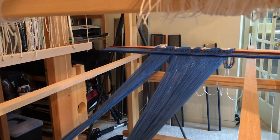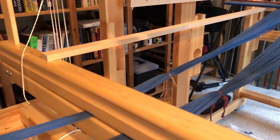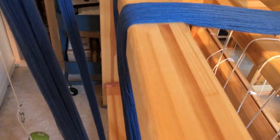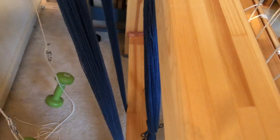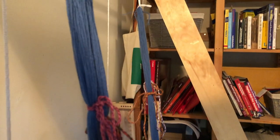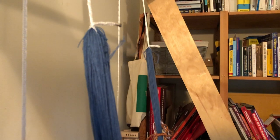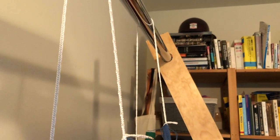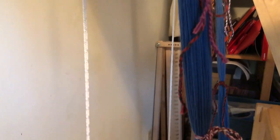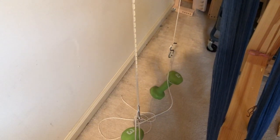So now it's time to tension the warp. You can see that the bouts travel through the beater, over the breast beam, under the footrest, and over the top of the trapeze. I love my trapeze more than I can say. My son made it for me out of some old 1x3s we had in the basement and a closet rod from the hardware store. It makes beaming a beautifully well-tensioned warp the work of only a few moments. I like a 3lb workout weight on each bout, regardless of the yarn I'm using — I just adjust the size of the bouts to accommodate.